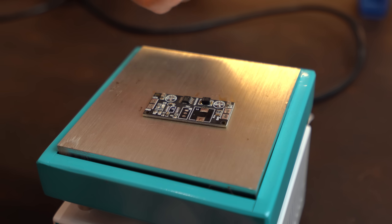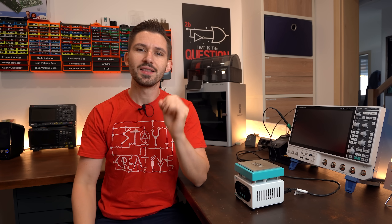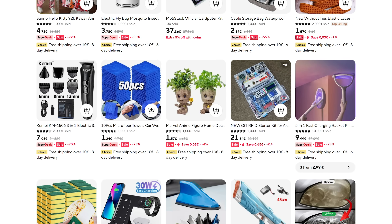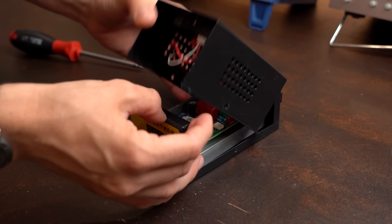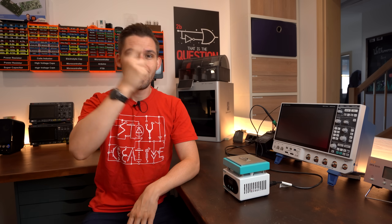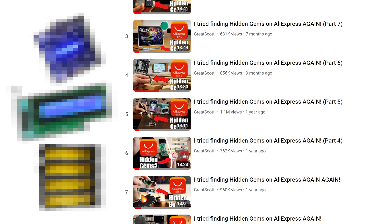Finding hidden gems on AliExpress is truly satisfying, which is why I've been doing this video series for 9 episodes now. AliExpress is a Chinese online store where you can find the newest, weirdest, and sometimes super useful products — but there's also lots of garbage, which is why in this series I test interesting-looking products to tell you whether you should check them out or stay away. In today's special 10th episode I'll look at products that didn't quite fit into previous videos.